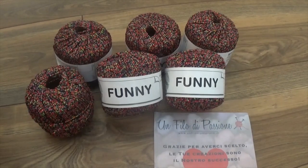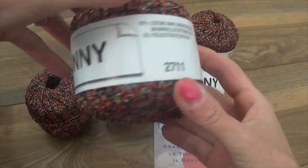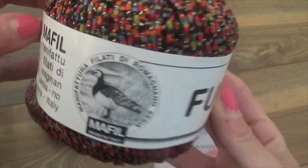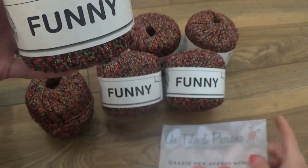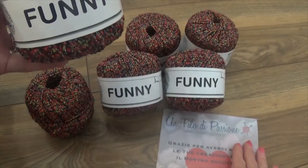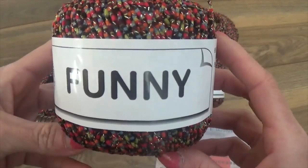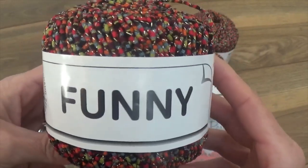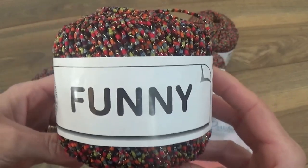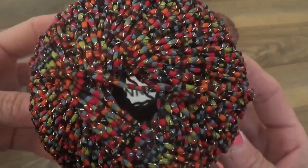Here is the yarn I'm proposing for this project. I chose to work this mini dress with the Fanny Lux yarn, distributed by Manifattura Filati Romagnano Stesia. It is available online at the haberdashery unfilodipassione.it in many other color variations. I'll leave you the direct reference link to the yarn as always. This is a yarn that lends itself perfectly for summer garments such as beach cover-ups, shawls, shoulder wraps, and tank tops. It is a yarn with truly wonderful facets.